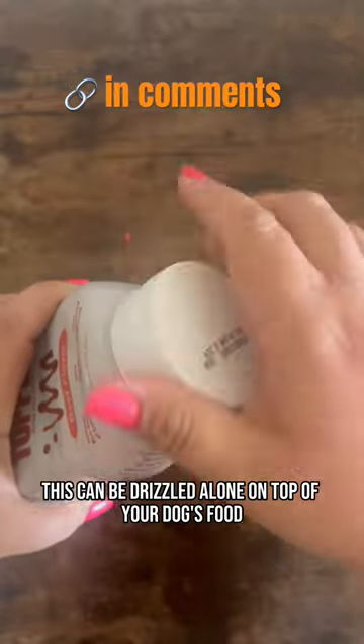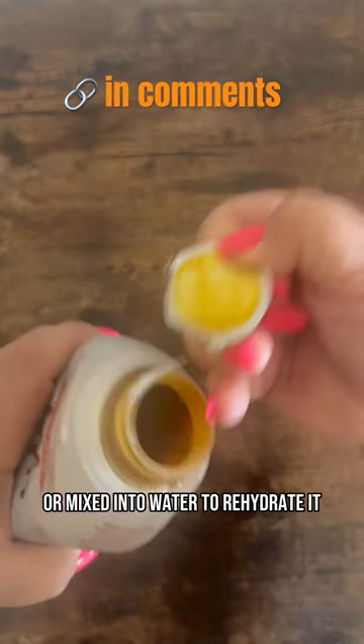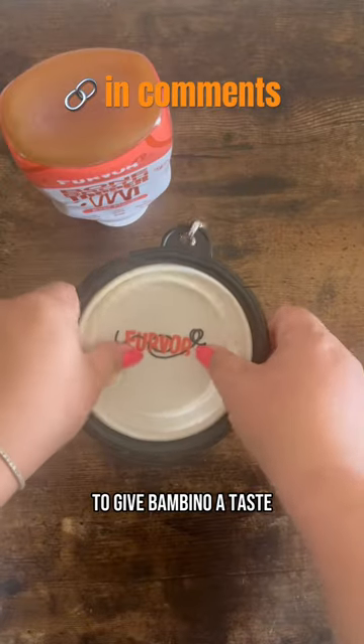This can be drizzled alone on top of your dog's food or mixed into water to rehydrate it. We're just going to mix it into some water to give Bambino a taste.